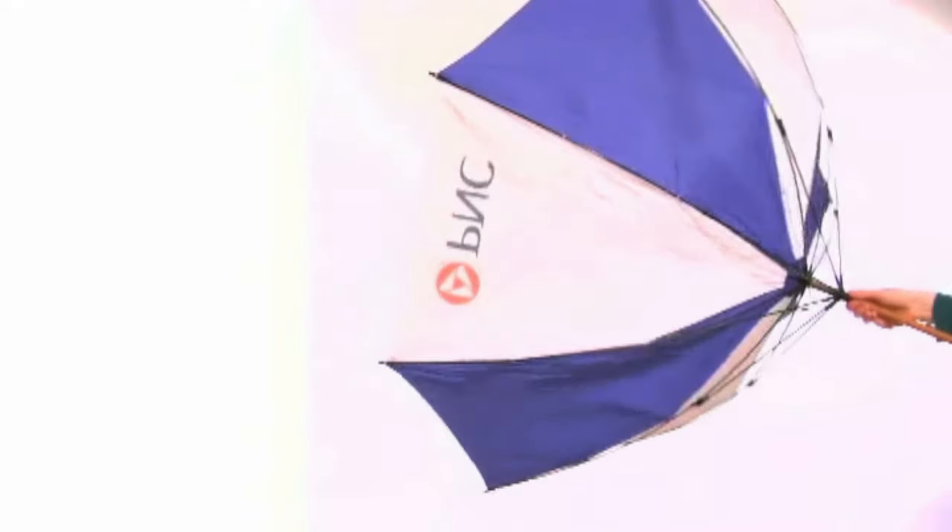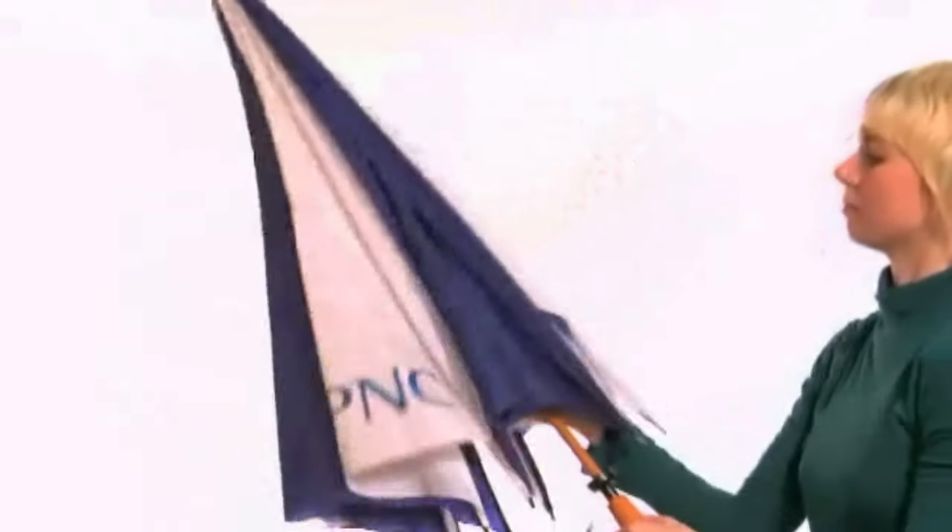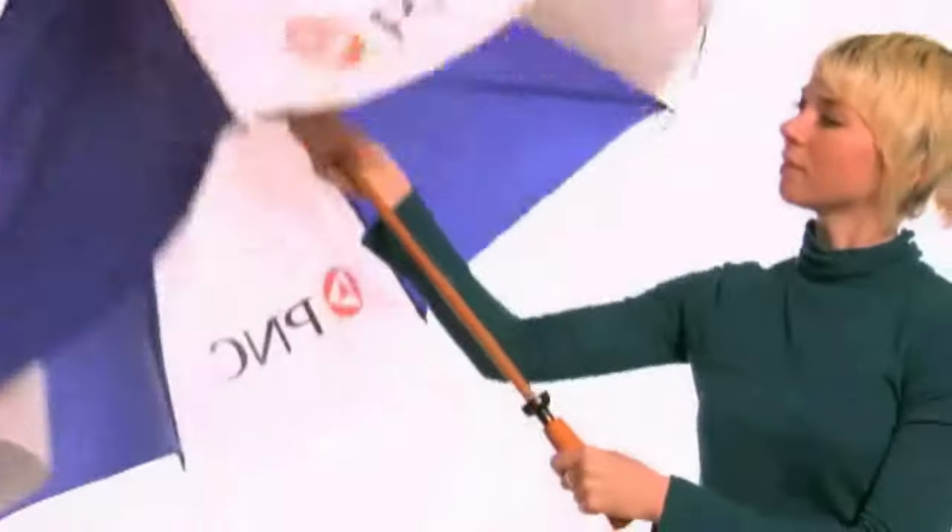If the umbrella should flip inside out, simply pull back down on the runner and it will return to the original shape and be as good as new.